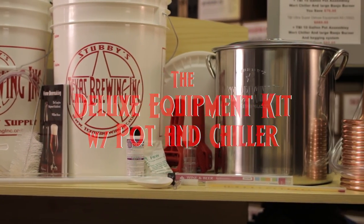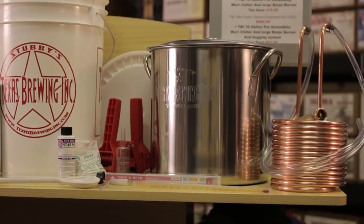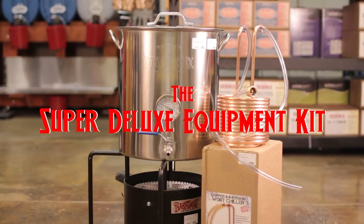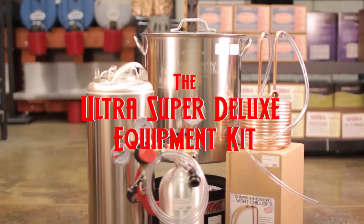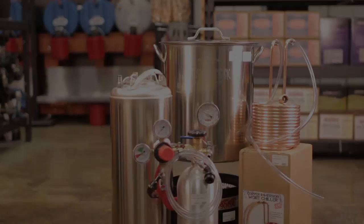We also include an auto siphon instead of a simple racking cane to make your transfers easier and cleaner, a spoon to stir your wort, PBW and Star San instead of a single less effective cleaner-sanitizer combination, and we always include a hydrometer and lab-grade thermometer to help you finish your brew right. Quality counts, and we care about quality at Texas Brewing, Inc.